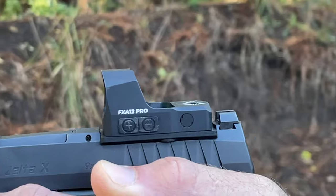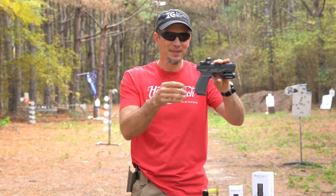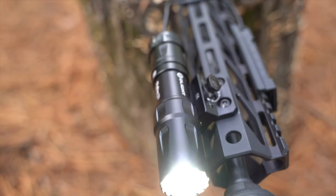We'll have a link and a promo code for it later because it's pretty impressive for the price. The sponsor for today's video is Olight, because they have their Balder S and their Odin Mini on flash sale.